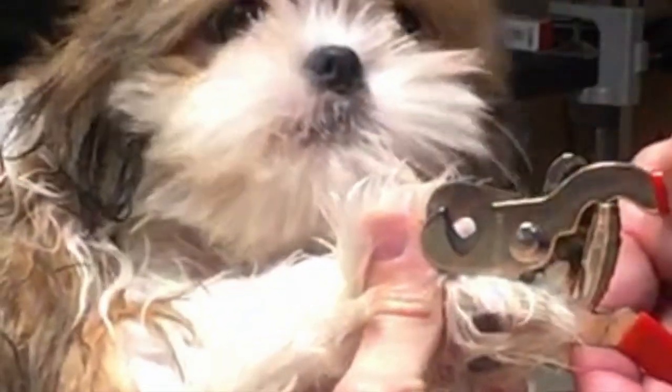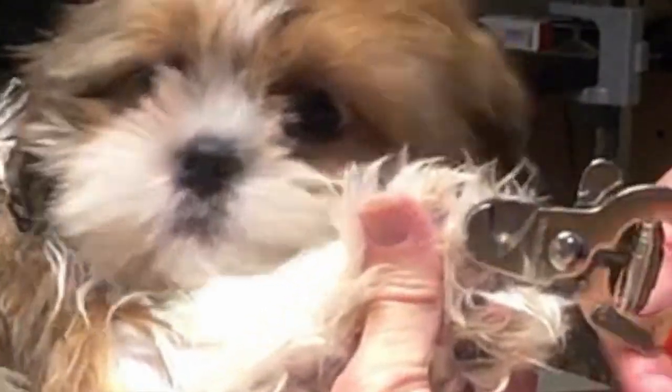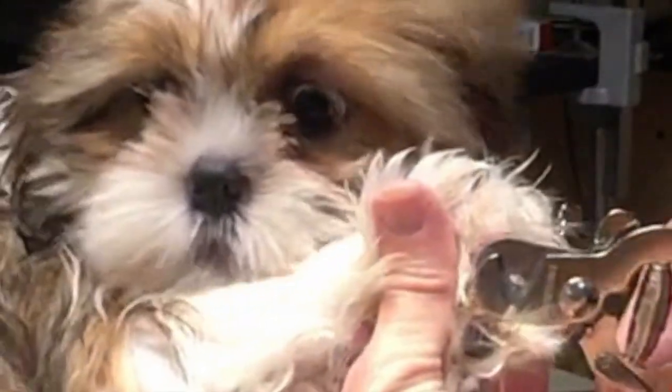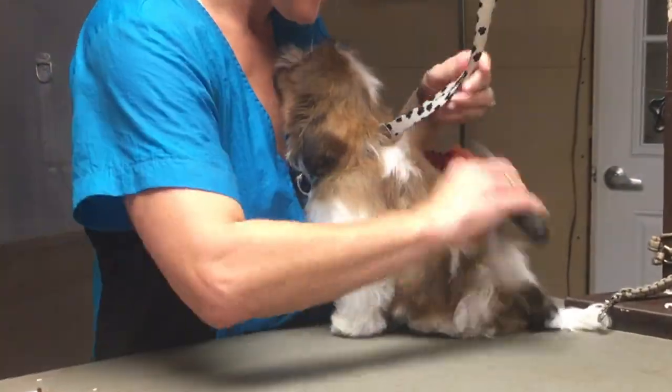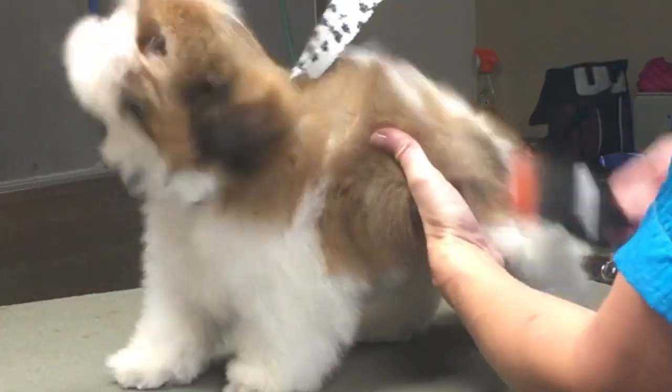It's very important to start working with your puppy at about three months old and no later, to get them used to the grooming process. Especially if you're planning to take them to a professional groomer to have their grooming needs met. Familiarizing them with their groomer as well as grooming tools, products, and equipment is very crucial at this age.